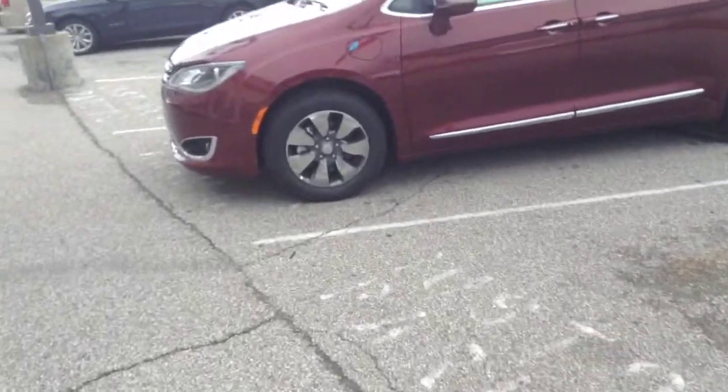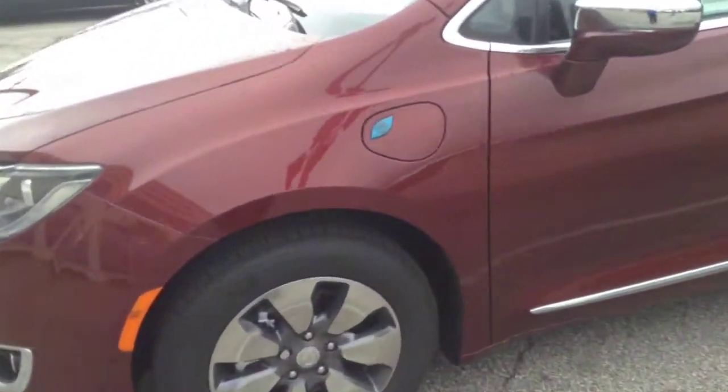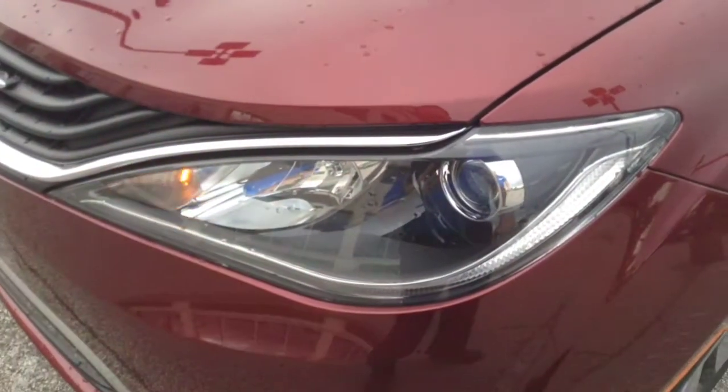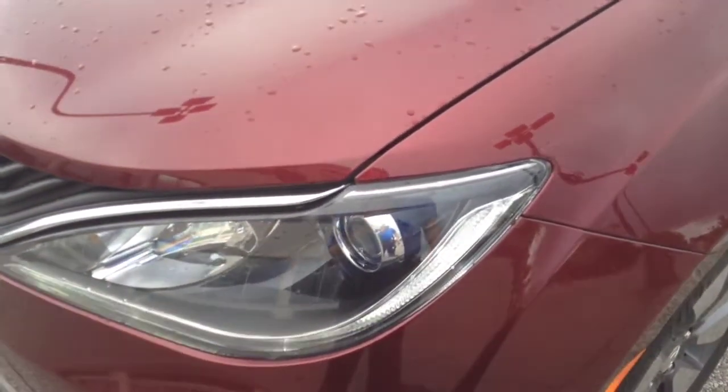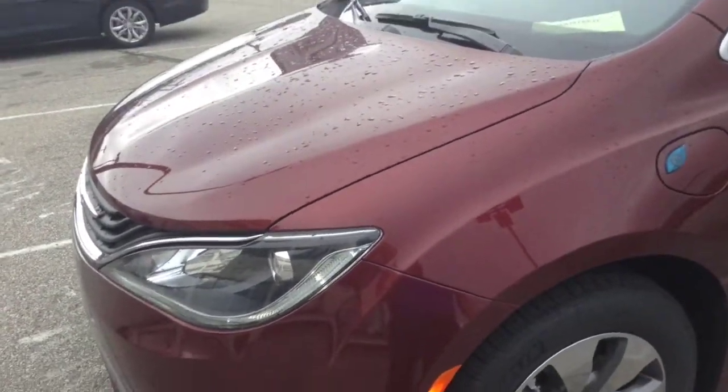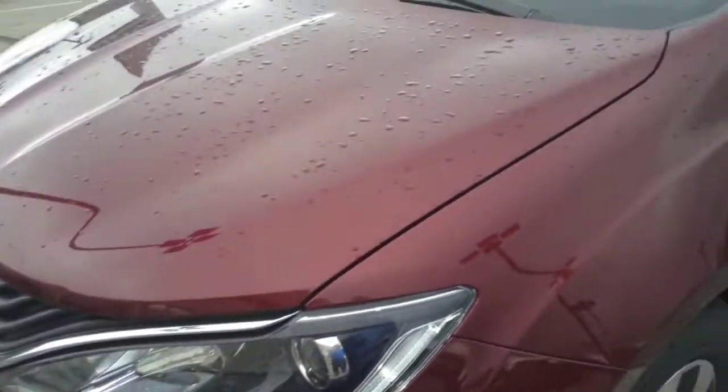I'll walk up so we can hear it happen. Ready? Here we go. The vehicle is on, but the engine did not start.